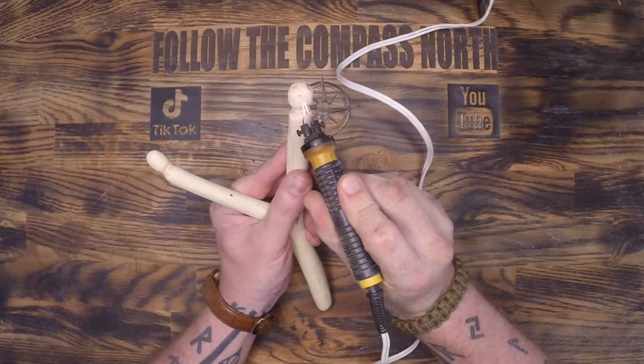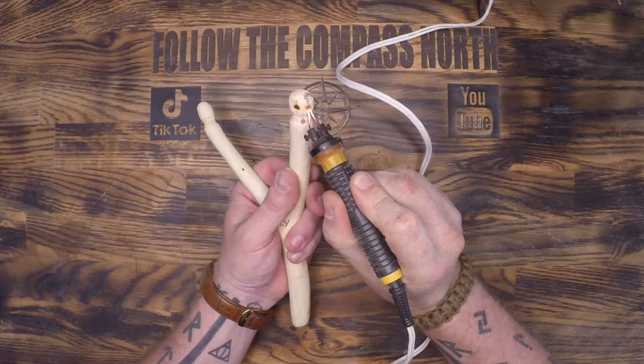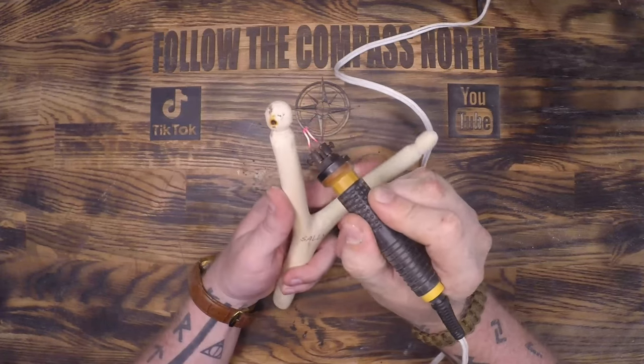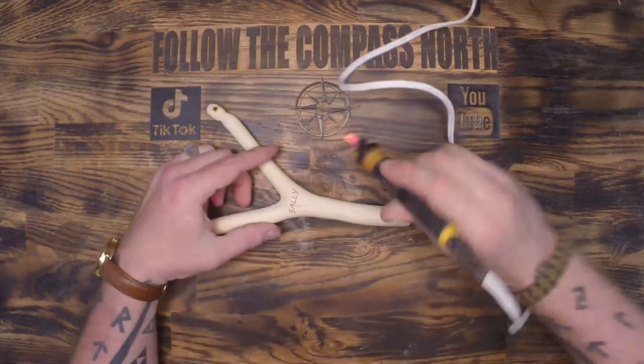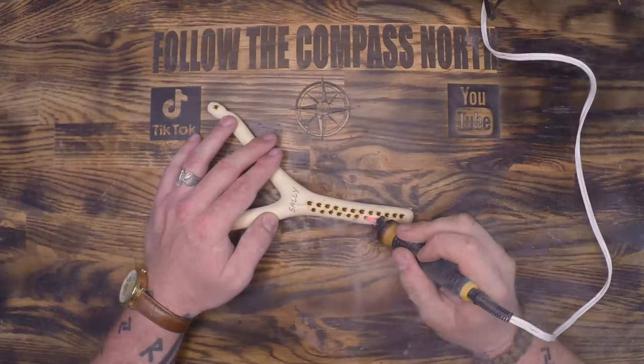This next step is completely unnecessary — I'm just using the wood burner here for a little decoration and to increase the grippiness of the handle. I get a lot of questions on this wood burner. It is a Top Chances — I'm not very familiar with that company, I'm not sponsored by them. It seems fairly cheap, however it's been working for me for years and has never failed.